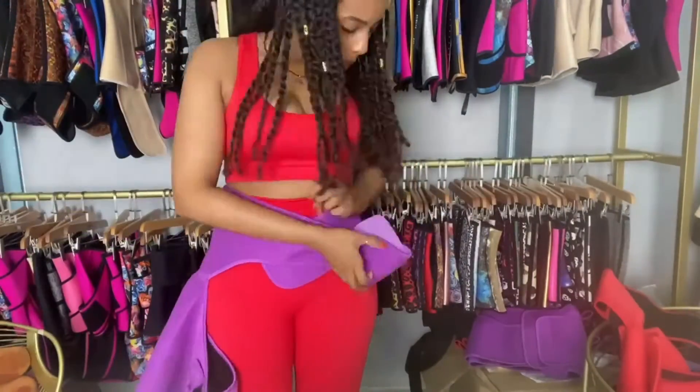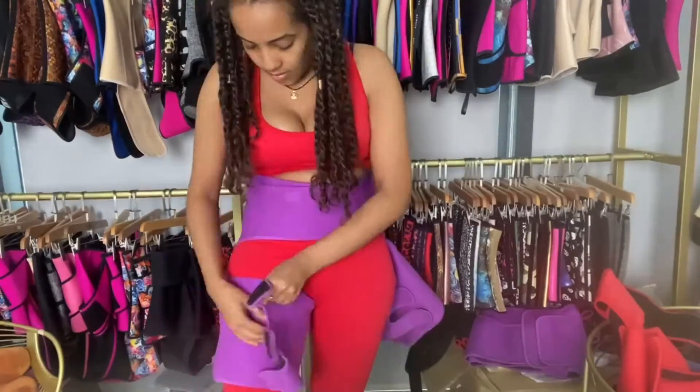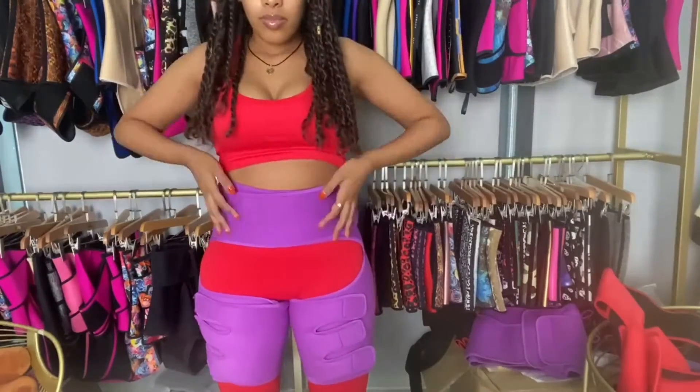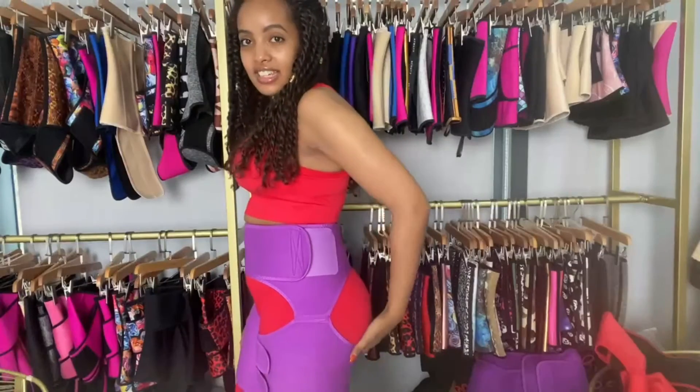So let me just wear this real quick so you can see what it looks like. As you can see, it covers my lower belly as well as my thigh, and it's a butt lifter.